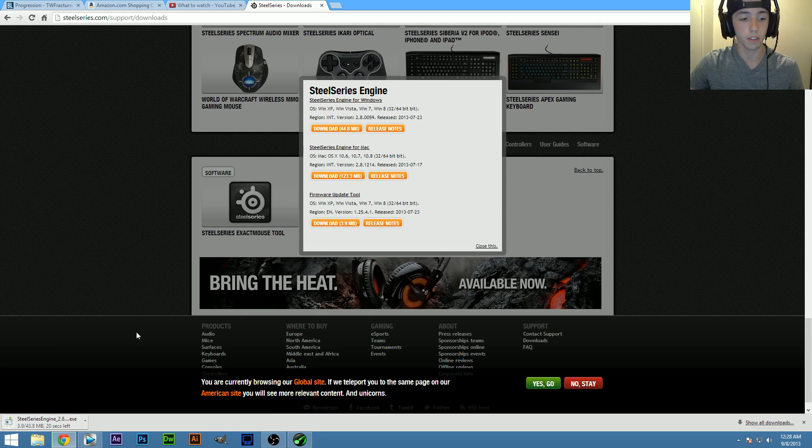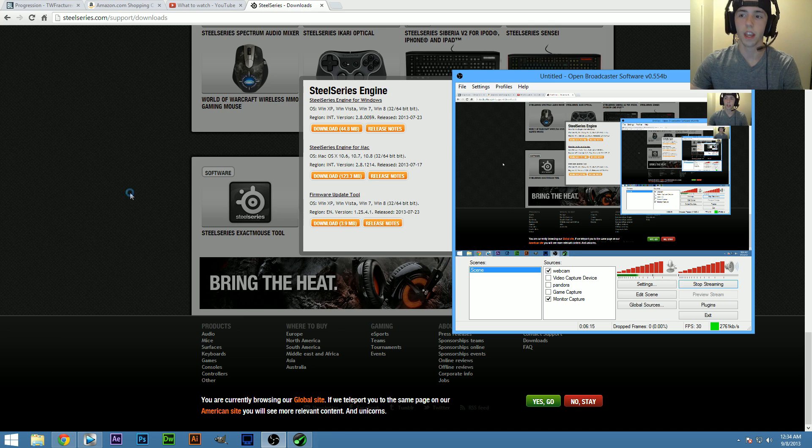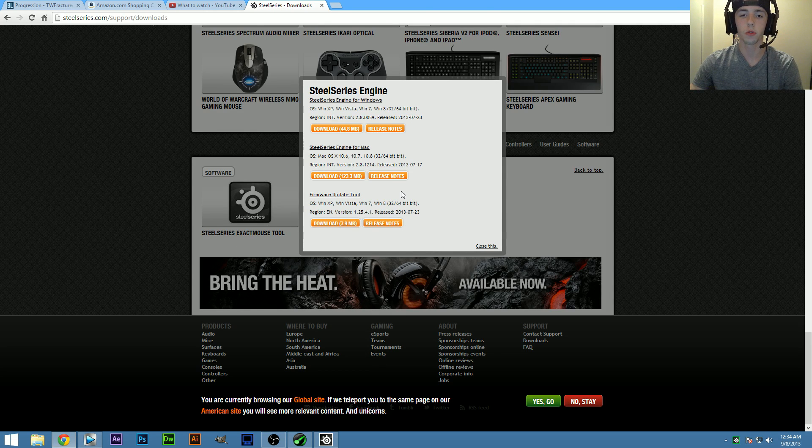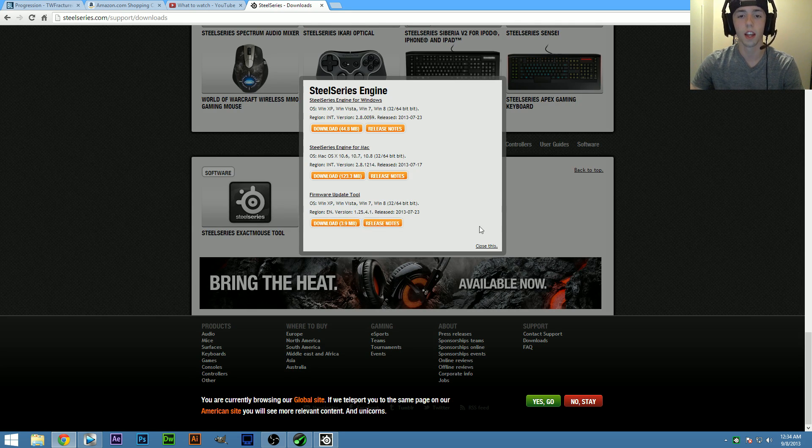A quick tip: before you install the Engine, do the firmware update just in case.